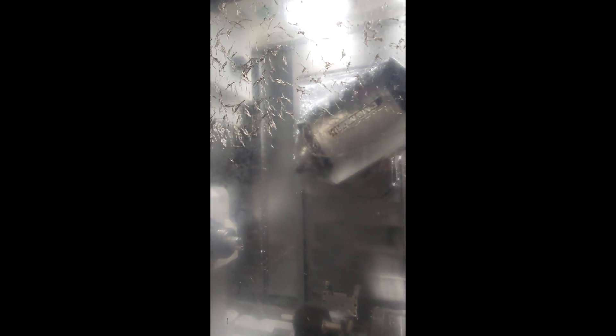Any other options on the machine we should point out? So this is the high speed, high torque configuration. It's got the double tool changer — 76 tools with the probes. It's got live tooling capable on the lower turret.